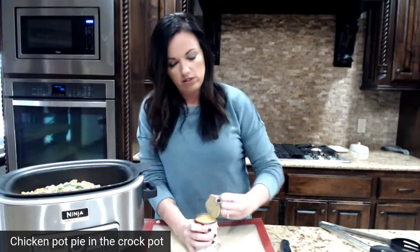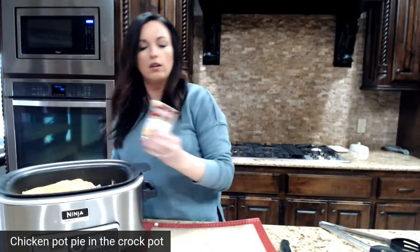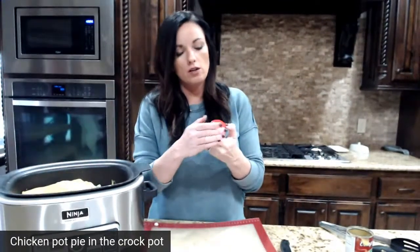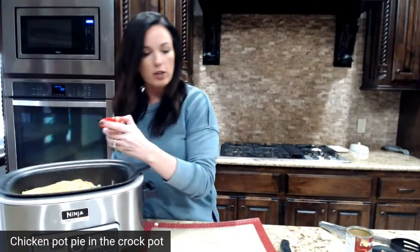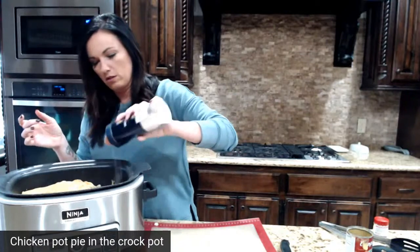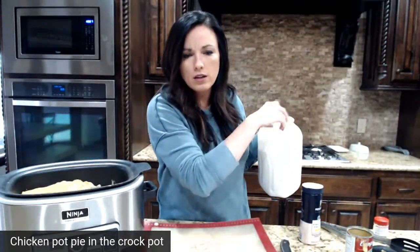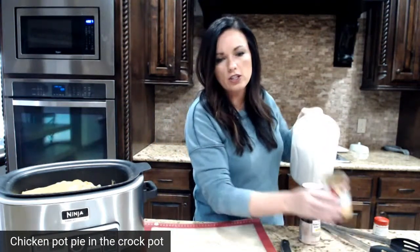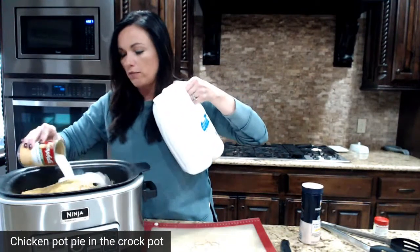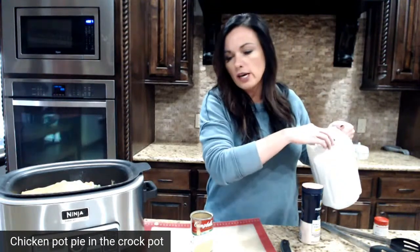Then I'm going to throw in a can of cream of chicken soup, which is going to help with that creamy consistency. I like to sprinkle in poultry seasoning or thyme, and then garlic salt. Then we're going to throw in a little bit of milk — I'm using milk instead of broth because that will make it creamier, though you could use broth. The original recipe also calls for chopped celery and onion, but I didn't have any on hand.